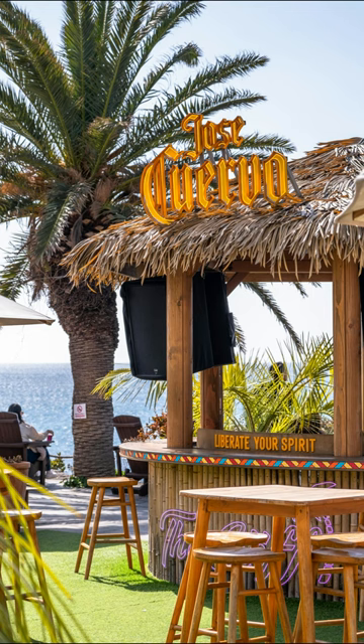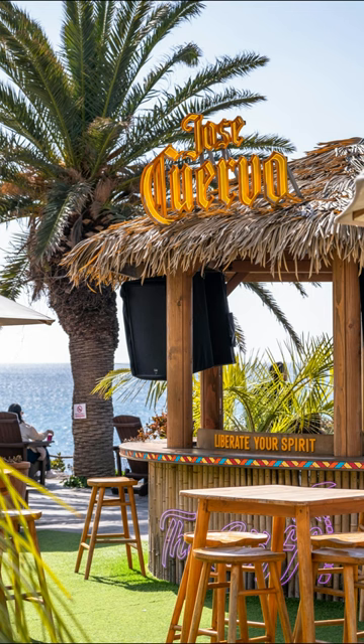Here are the ingredients: 2 ounces of white rum, 3 ounces of pineapple juice, 1 ounce of coconut cream, 1 cup of crushed ice, and a pineapple slice for garnish.